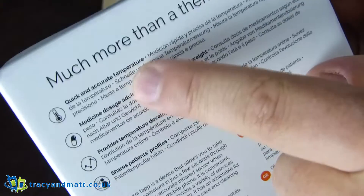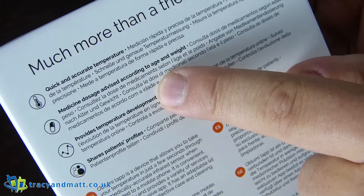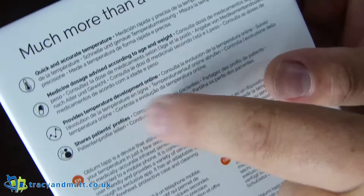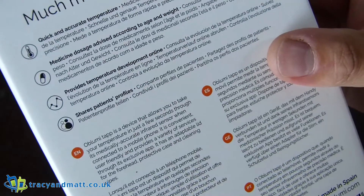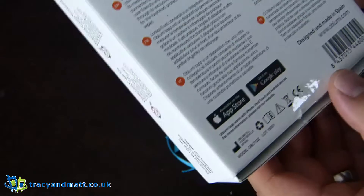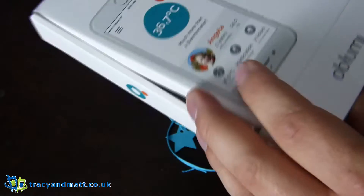What does it say here? Quick and accurate temperature. Medical dosage advised according to age and weight. Provides temperature development online and shares patient's profile. So I guess you could send it to your doctor or share it with Facebook to prove that your child is sick. Who knows?